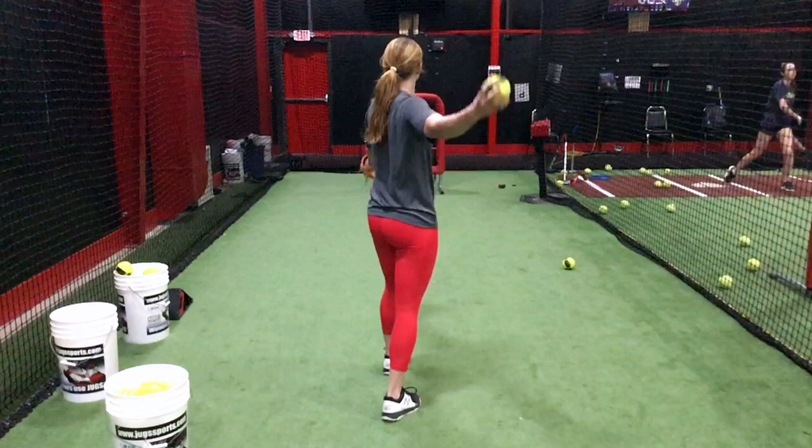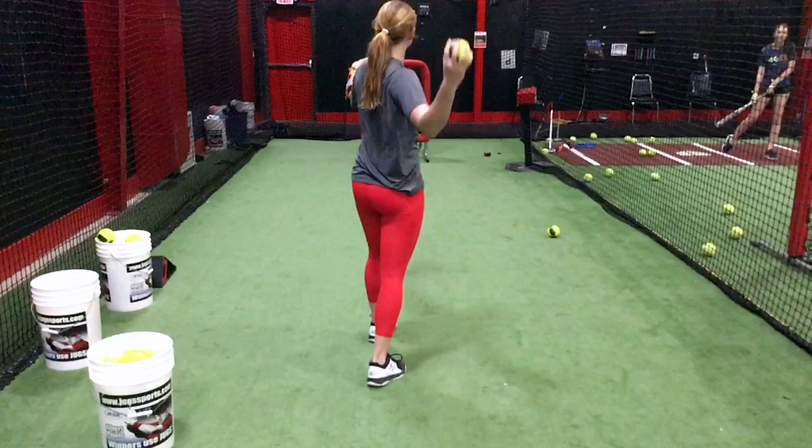We talked about how your arm was very straight as you come down from the 12 o'clock position. So in this drill, what you're going to do is lead with the elbow, feel that happen three times, and then you're going to throw your normal K. So one, two, three, and throw.